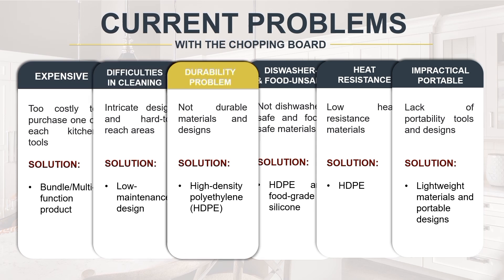The issue of lack of durability emphasizes the importance of solid and lasting designs that guarantee long-term operation. Using high-quality materials like high-density polyethylene or HDPE for the Craft Chop ensures durability, as it is specifically designed for longevity.